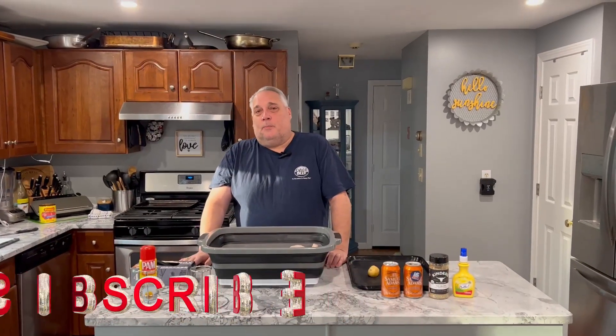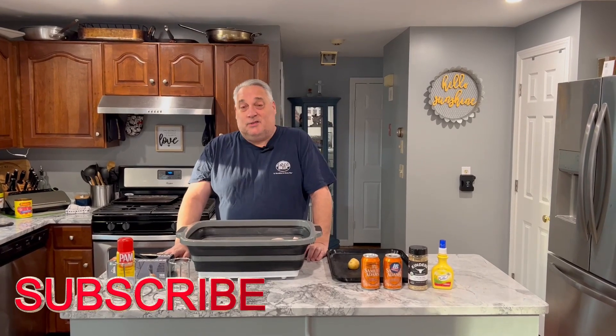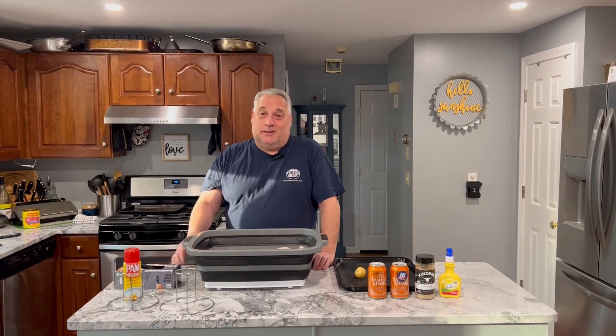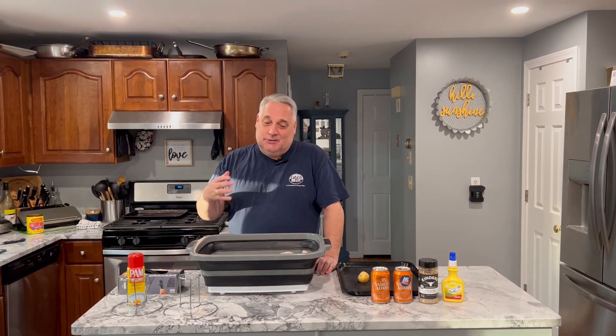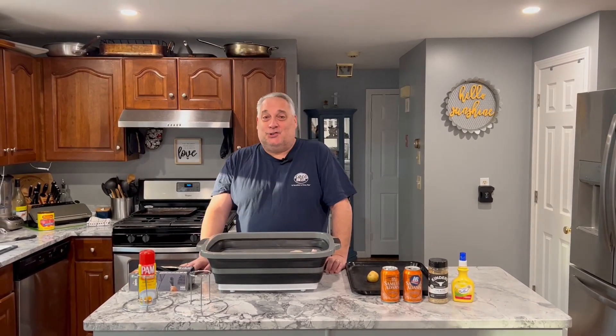Hello, welcome to Godfather of Barbecue in Italian. Today we're doing something that's a lot of fun, delicious, and easy. Simple, easy, delicious — that's the whole mantra of this channel.